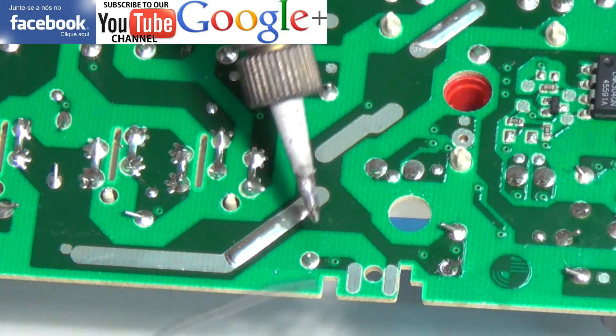So we're just desoldering the resistor. You'll notice that I'm using a little bit of solder to start the desolder process — I always find it's easier to break the joints.